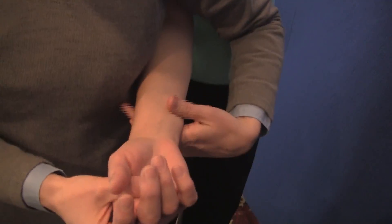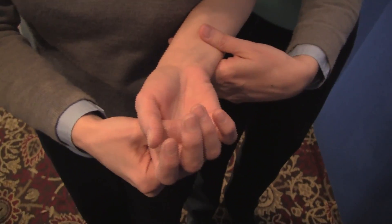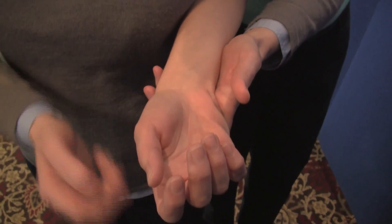This is the scaphoid shift test to test the integrity of the scapholunate ligament. First, we bring the patient into ulnar deviation, which then extends the scaphoid.